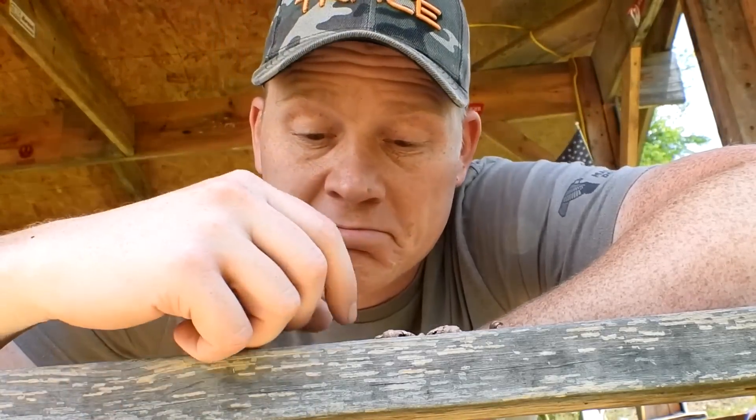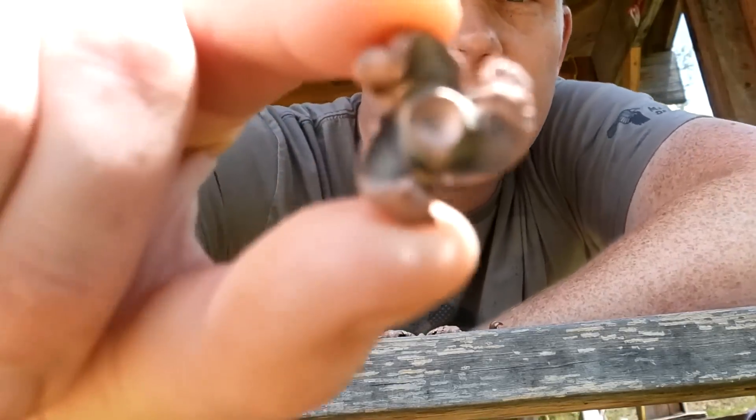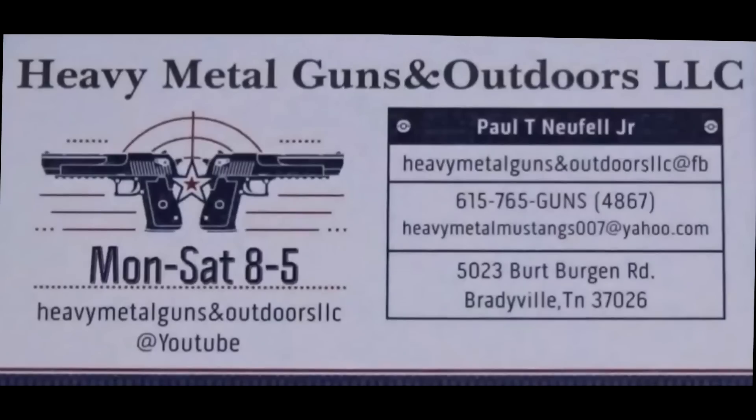We'll see you guys on the next one. Nasty nasty 300 Blackout — load it up and get it as soon as you can.